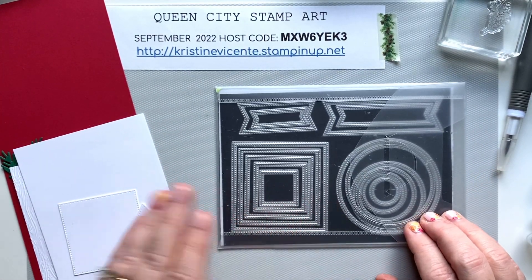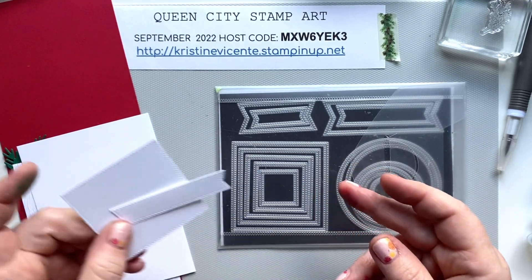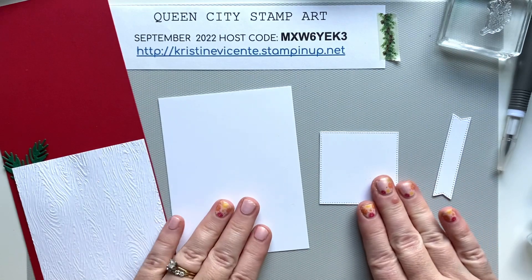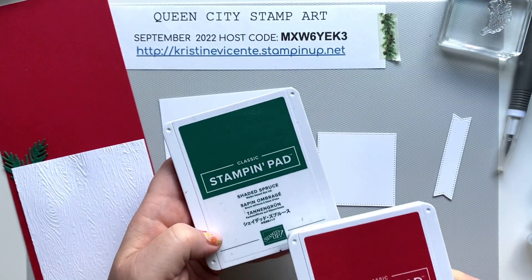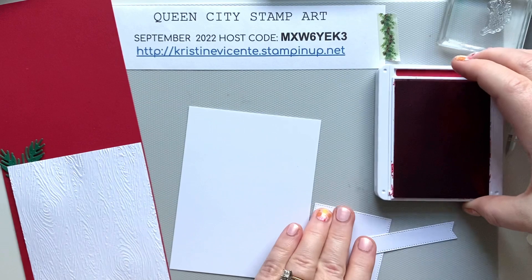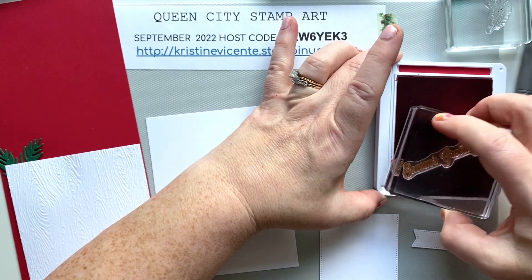We're also going to be using the Stylish Shapes dies because I like to add some of the spotted or dotted detail that this die set provides. We're going to be using a panel of this, and we're going to be using Real Red ink and Shaded Spruce ink — two of my favorite colors for Christmas. We have a wonderful selection of greens and reds in our color palette.